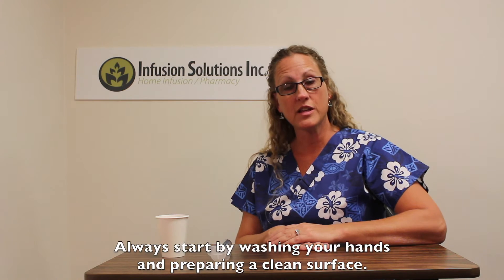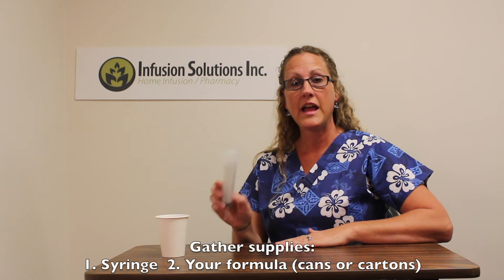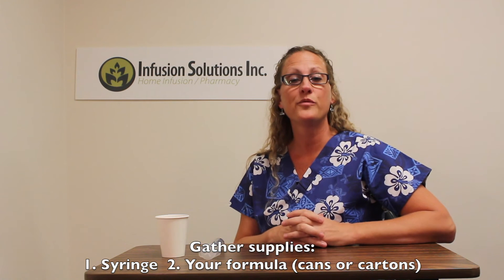When you start your bolus feeding, you'll make sure your hands are clean and you have a clean working surface. You'll have your supplies, which will be your syringe and your tube feed. The tube feed will either come in a can or in a carton.